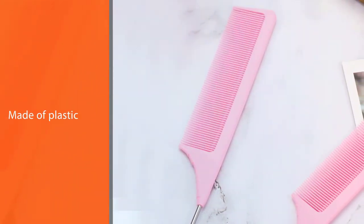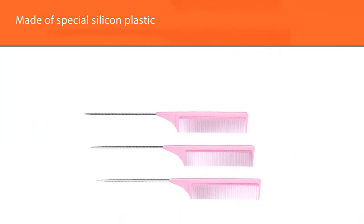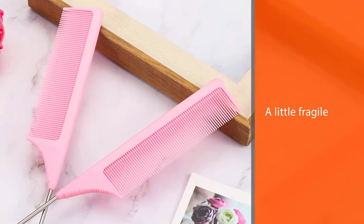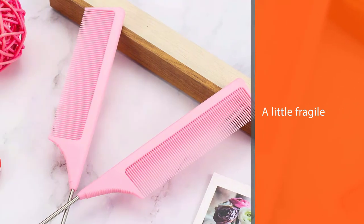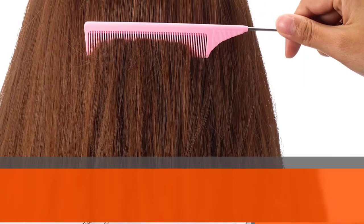At a reasonable price, the teeth are made of plastic but they are still durable. The brush is made of special silicon plastic. However, the combs can be a little fragile and break if you pull the comb through hair. According to some customer reviews, the comb is easy to hold — you get a good grip so the comb won't slide out of your hand while you're working.